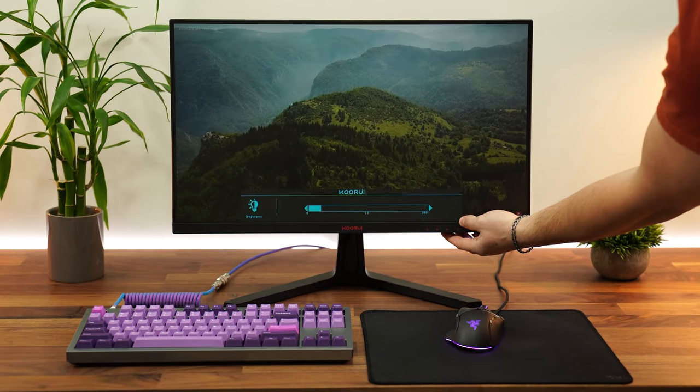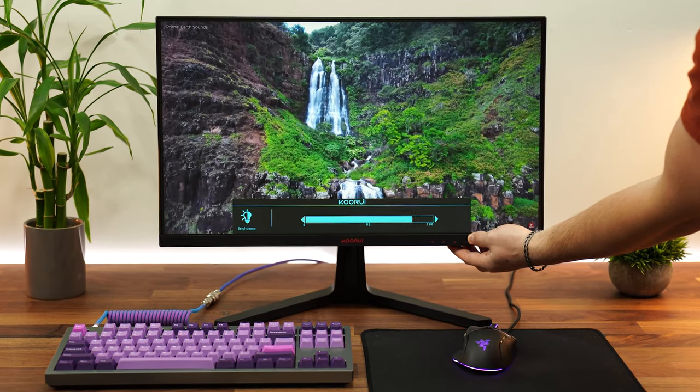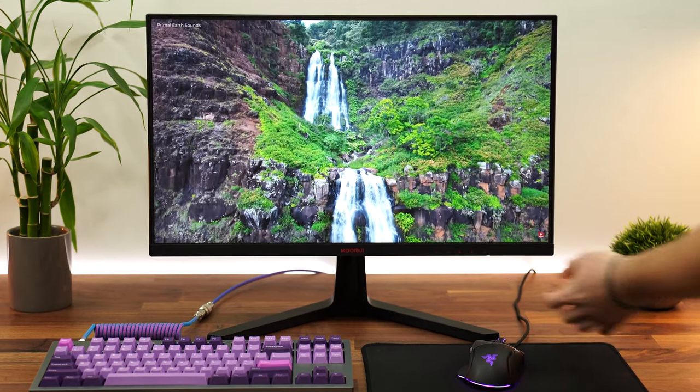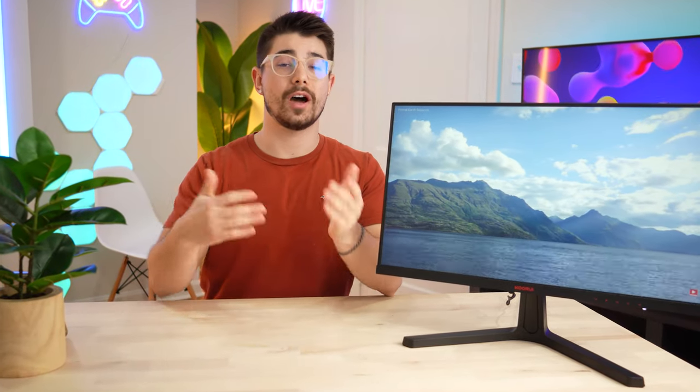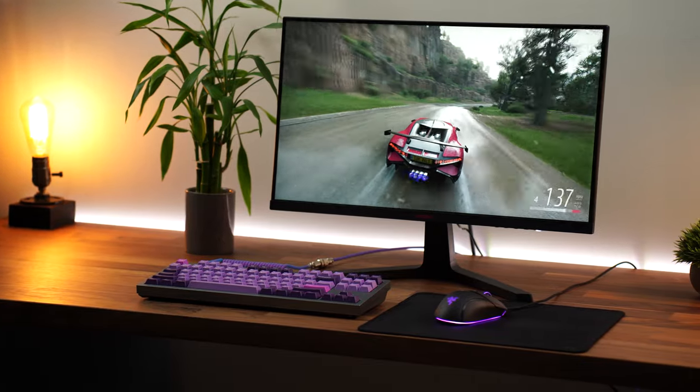Let's talk brightness. This is an extremely budget-oriented monitor, which means I did not have high hopes here. It's rated at 250 nits, and I was really expecting it to be a little bit lower than that. However, it wasn't — this hit around 280, a little bit higher than 280 nits of brightness, which is very, very good.